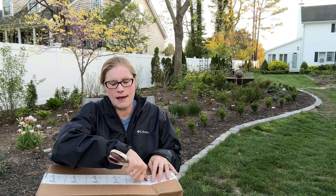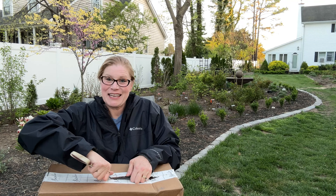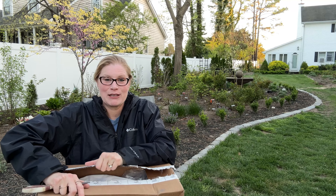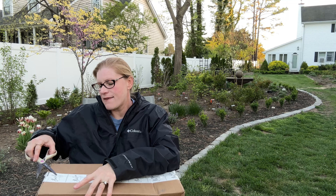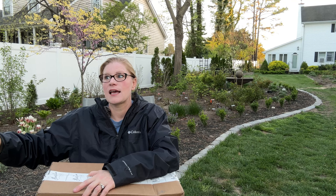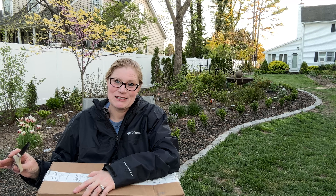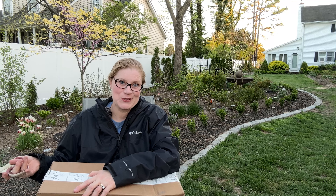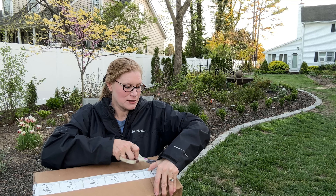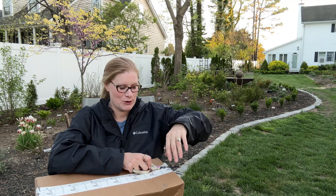I reached out to ask them if this was going to be own root or grafted, and I'm thinking that it might be a new vendor because they weren't really versed in root stocks. Their response was, 'I buy from Weeks and Star,' but they still didn't tell me what the root stock was. So maybe they didn't realize that that is something that people like to know. I put it on my tags — it'll say whether it's Dr. Huey or own root.